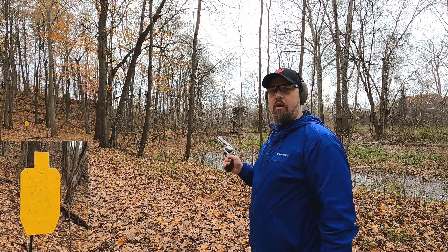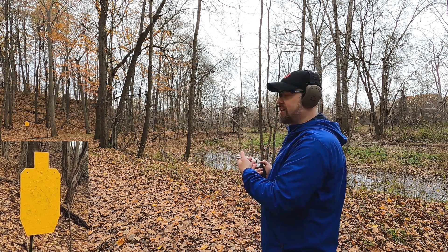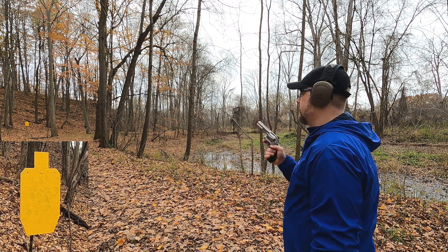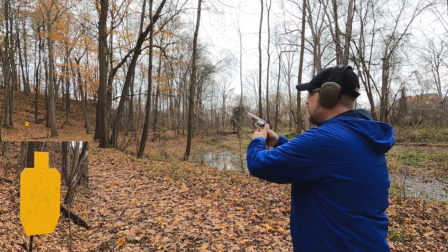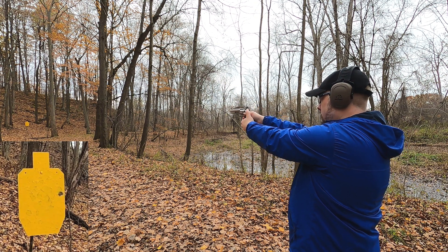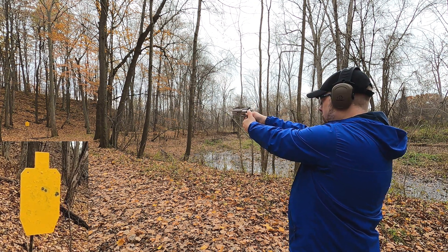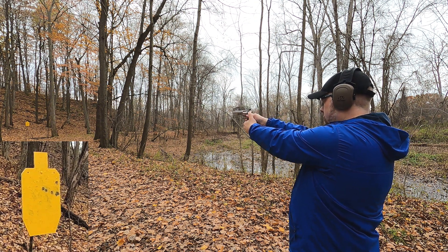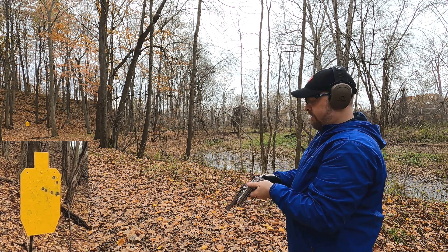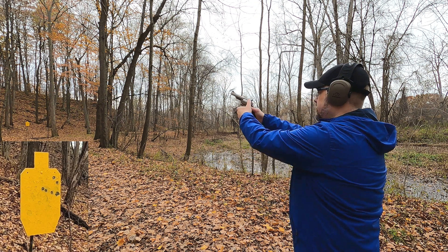Let's back up to 50 yards — a scenario where a large animal is coming at you and you don't have time to cock the hammer. 357 Mag first — not too terribly bad at 50 yards. Then the 44 Magnum — holding that one.